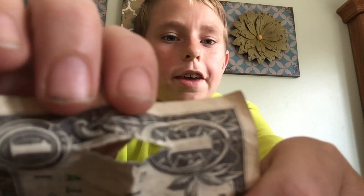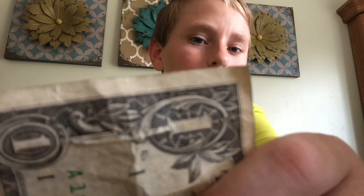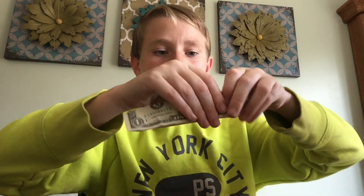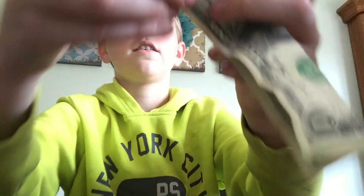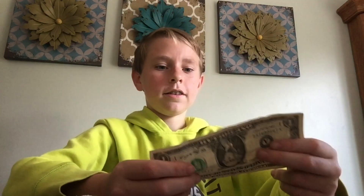So first what you want to do is make a little cut in the dollar bill from one side to the other. You can do this by folding it and then cutting it, or pulling it all the way until you get to the ones.